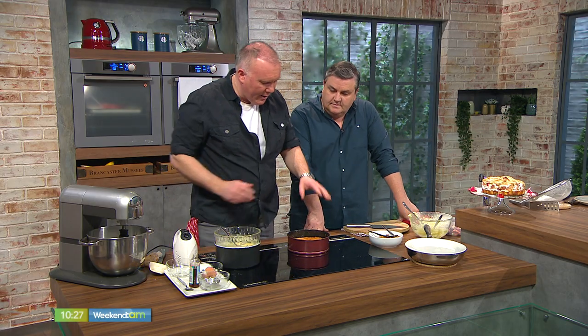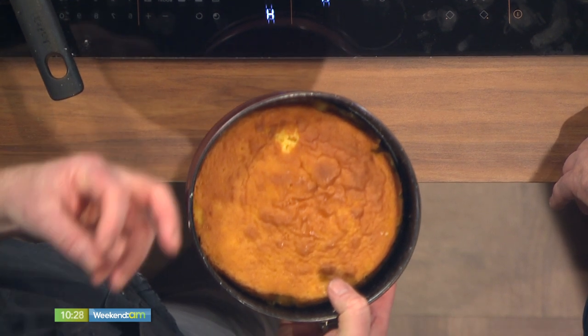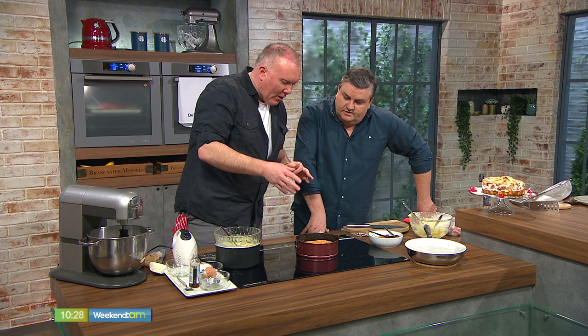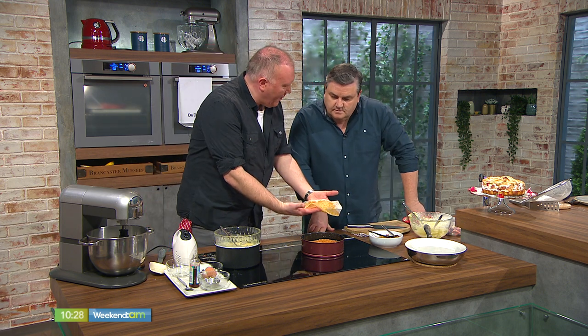Here's one we prepared earlier! A quick test: pop a skewer in, and if it comes out clean, it's ready to go. This sponge is like a Madeira — it smells gorgeous, moist, with a slight tartness. If the skewer comes out a little wet, it's not cooked — back in the oven for a couple more minutes. Every oven varies, so if you find it's getting a bit dark on top, that's your plan B: cover it with a piece of parchment or tin foil to achieve that nice golden finish.